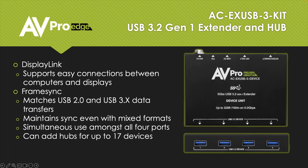We support DisplayLink, so this enables easy connection between computers and displays. What's great about this is your audio, video, keyboard, and mouse all go through one cable — a USB-C. You may not have heard of FrameSync before. FrameSync matches the USB 2.0 and USB 3 data transfers. USB 3 data is much faster than USB 2.0. What can happen is the camera in the room — probably USB 3.0 — can be a little bit ahead of the audio devices, which are most likely USB 2.0, causing a lip sync issue. FrameSync matches the speed of the USB 2.0 and 3.0 data so you won't see a lip sync issue on screen.